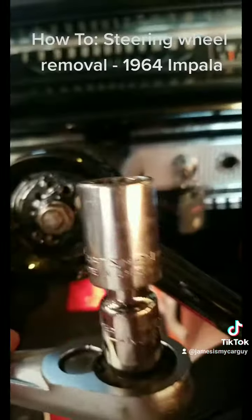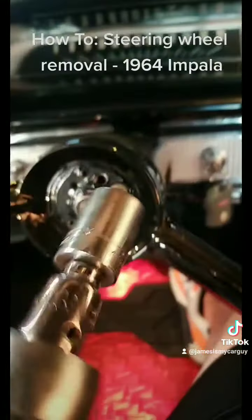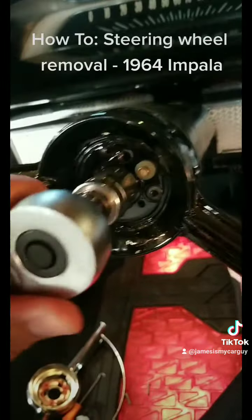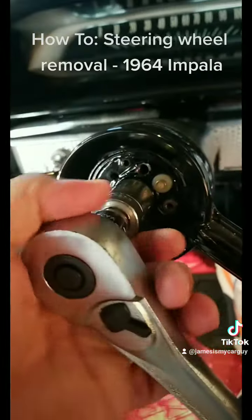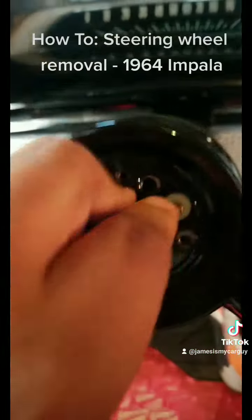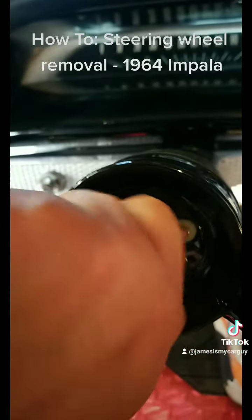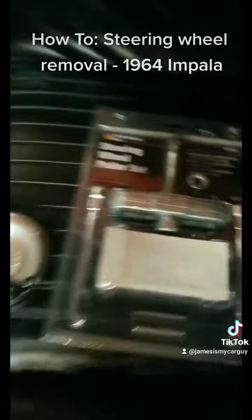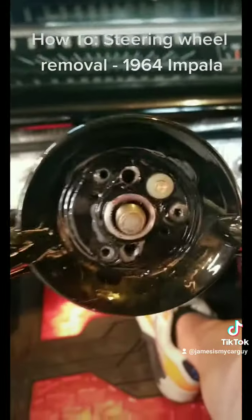Now take a three-quarter inch socket or 19 millimeter — three-quarter inch — and put that on the retaining nut. I already broke it loose before I turned the camera on, but you get that on there: lefty loosey, righty tighty. Now that you have that off, get yourself your steering wheel puller and get the bolts lined up.